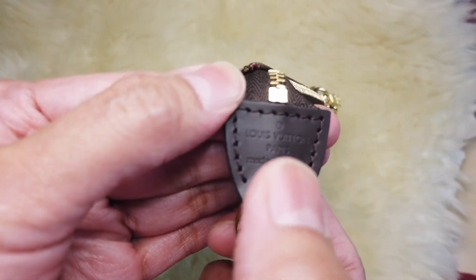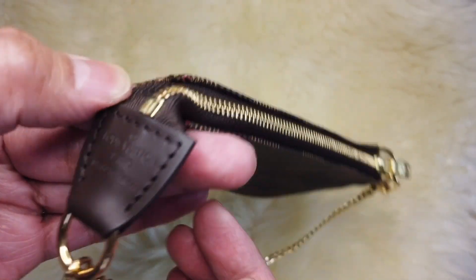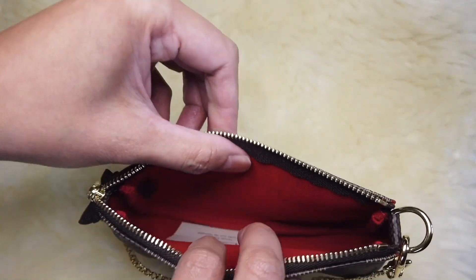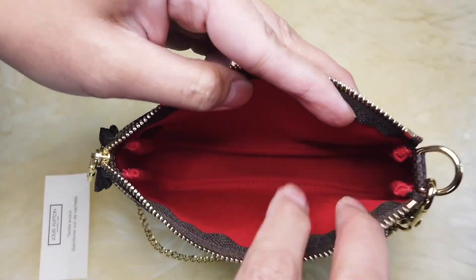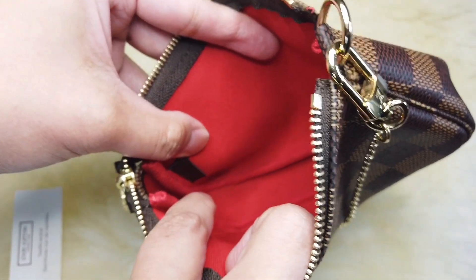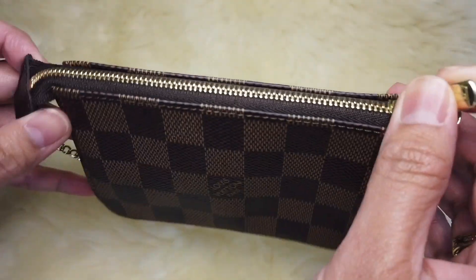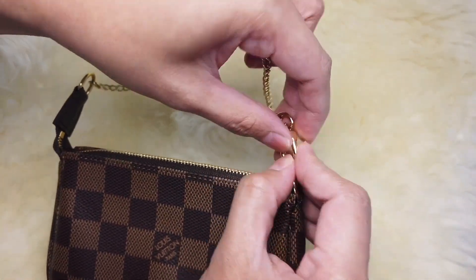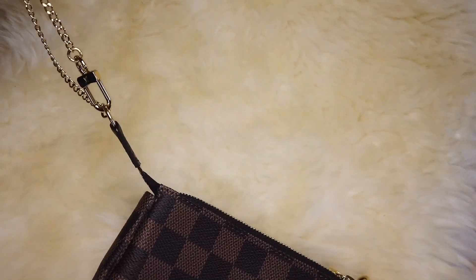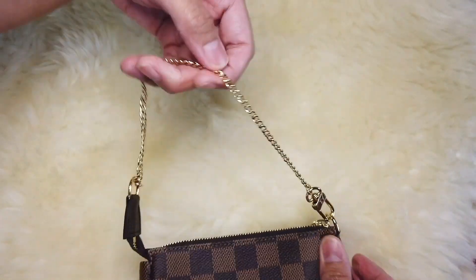The top has the Louis Vuitton name, and this is made in France. It has a smooth zipper, and inside it has a red textile lining. On the corner you should be able to see the date code. You can use this as a wrist bag by attaching the clasp to the other side of the D-ring.